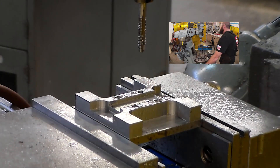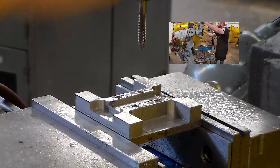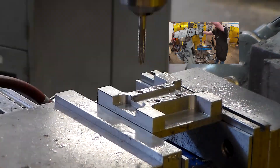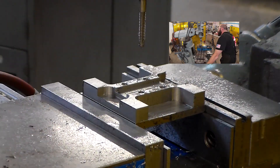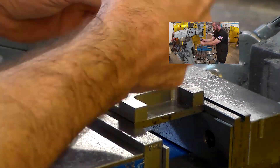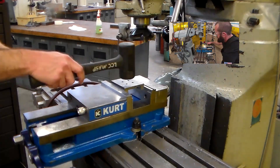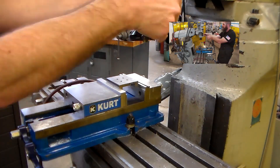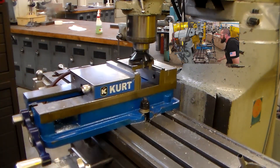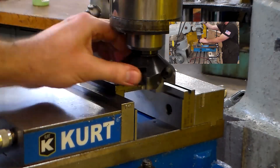Now watch this. The first hole, everything's good — that one I blew off the chips but I didn't re-lubricate the tap, and then that tap stuck in the part. On all the other remaining holes I make sure to lubricate before I power tapped in. I can't overstate how important it is to lubricate your taps. There is an extreme amount of friction involved with tapping, so make sure you don't forget — just like you saw me do.